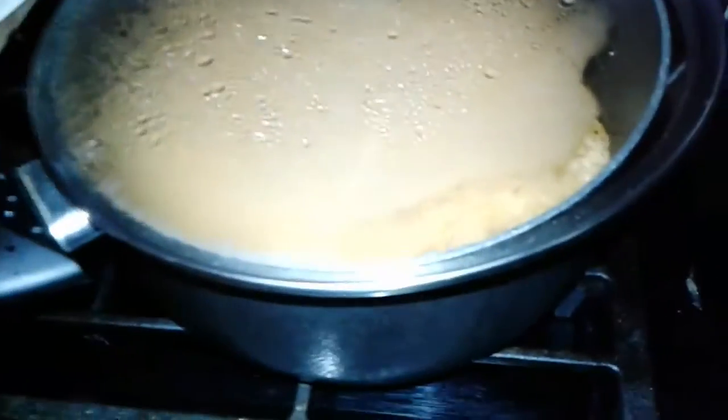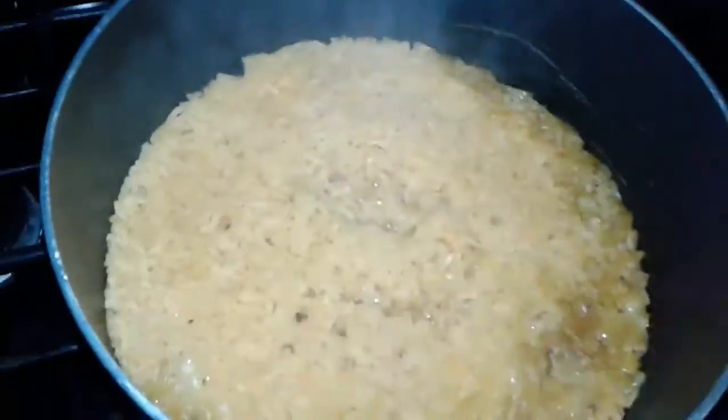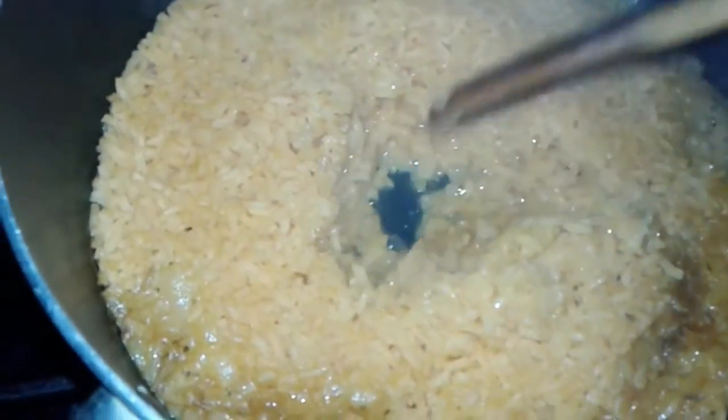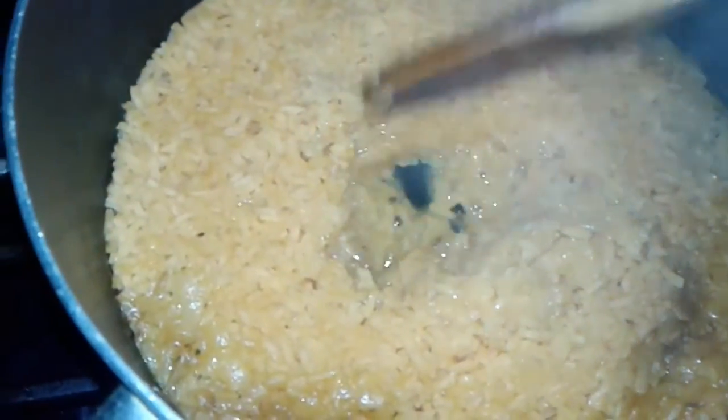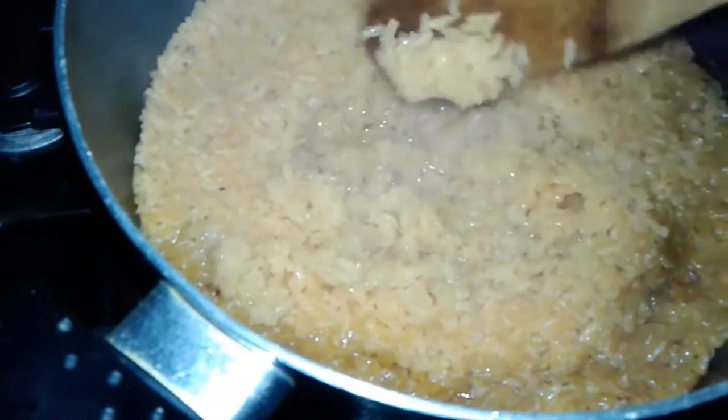Let's check on the rice — I guess it should be done. Let's check how much water is under the bottom. See how dry it is down there? It's definitely done. It's got a little bit of water but it's done. You can see it falling apart but it's done.